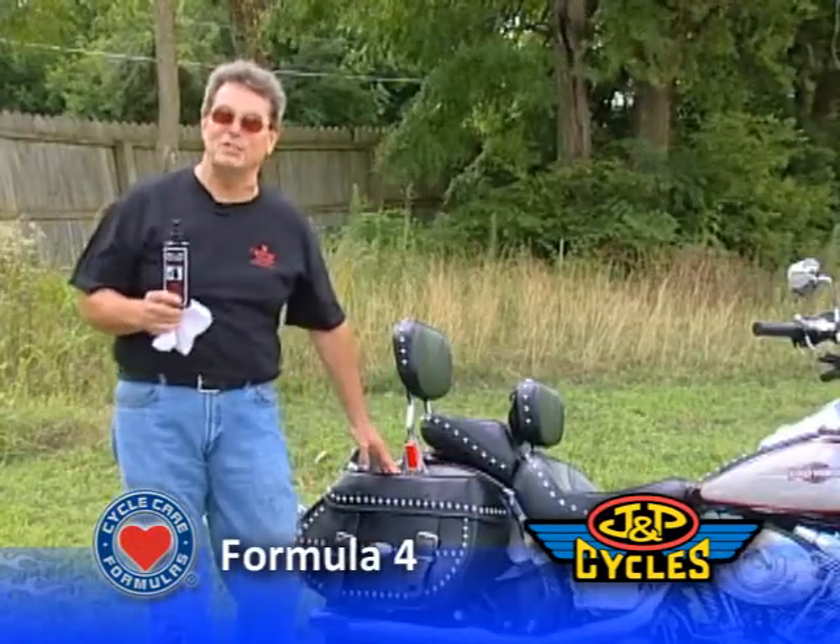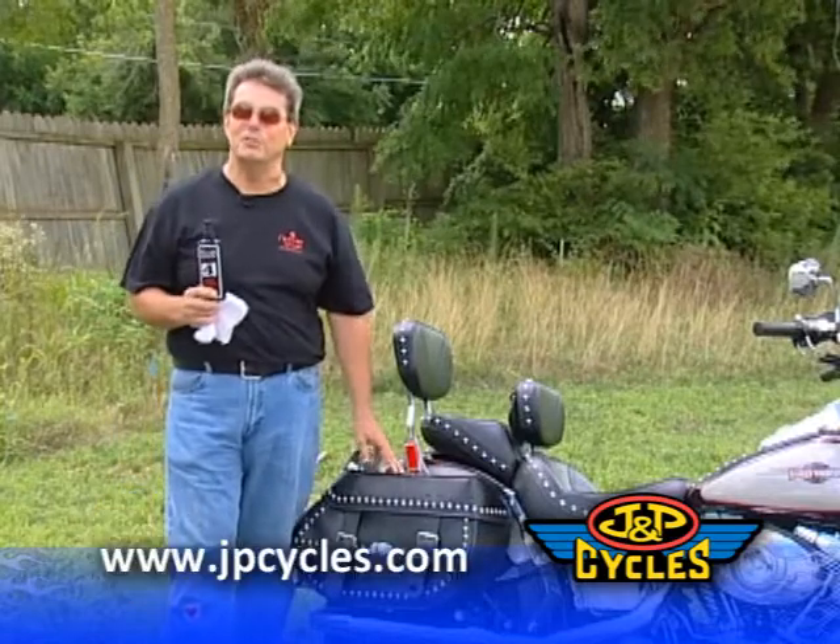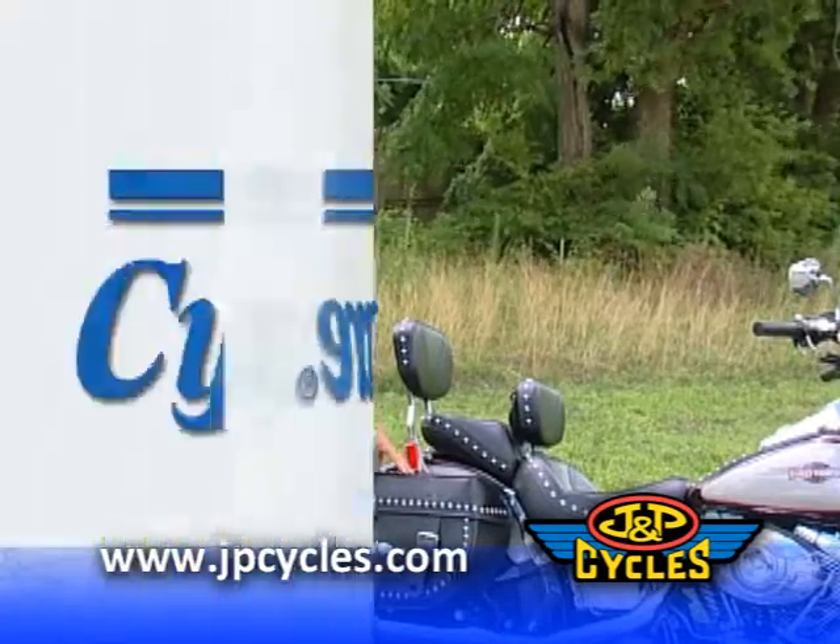Formula 4 will clean and protect your leather, plus protect it from ultraviolet rays and moisture, and make it look great.